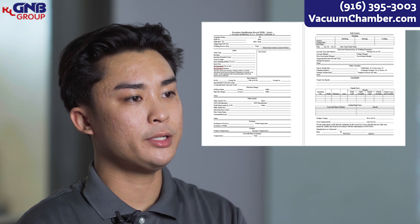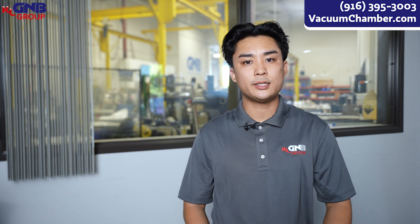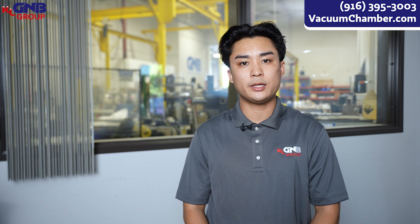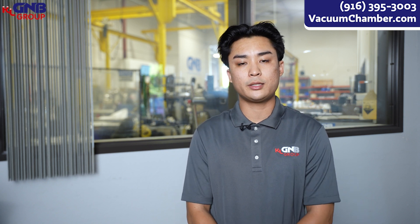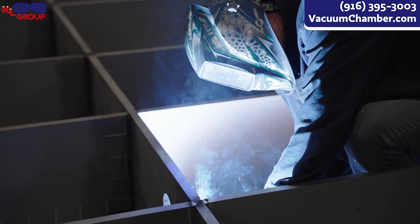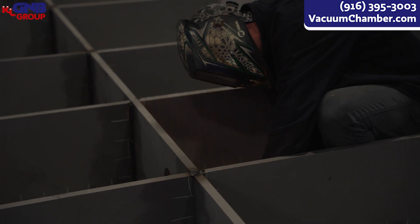In order for us to prepare for our jobs, we do need to create a Procedure Qualification Record. In this PQR document, it includes a lot of essential factors such as the type of joint, different types of base metals, and the type of filler rod you will most likely be using. When our welders follow this PQR, it gives us a lot more consistency in our welds because we have a certain type of parameter that we work towards.